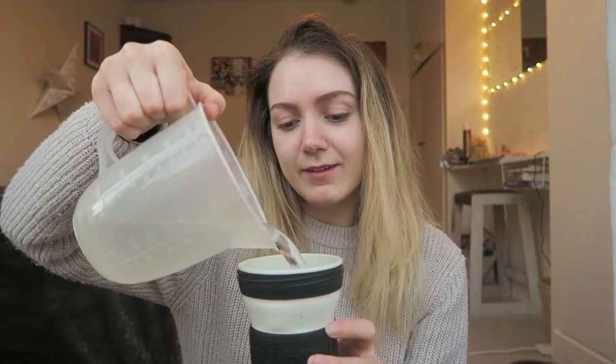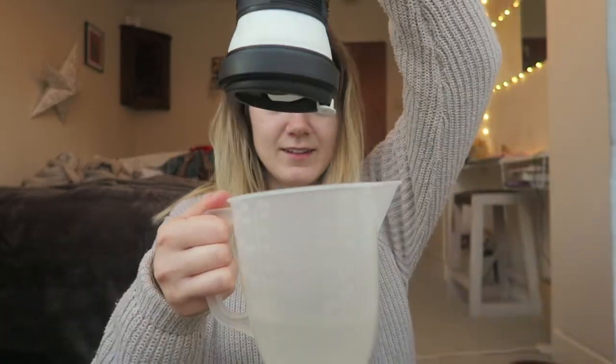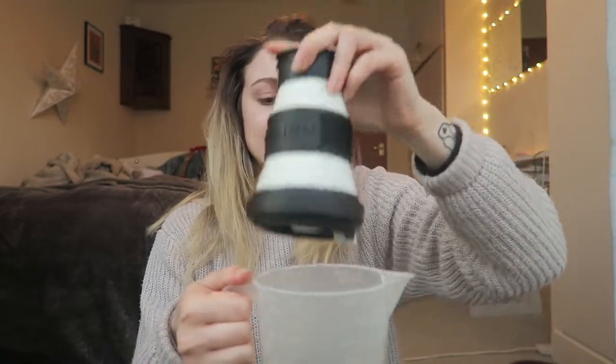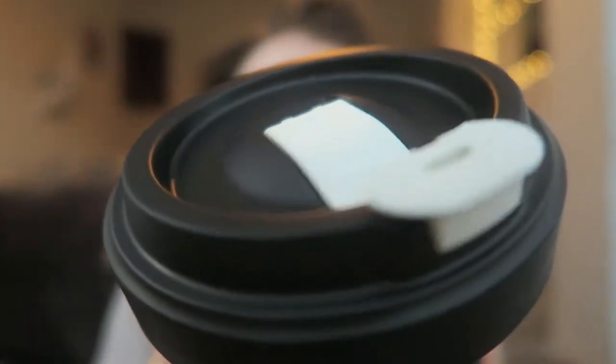It doesn't really have that plasticky travel mug taste to it when you put stuff in, which I really like. For the most part it is pretty leak proof — this one leaks the least out of the ones I've had, though it's not 100%. Let's do a water test: this is completely full, I'm just gonna tip it upside down. There is not a single drop of water coming from that, so it's definitely leak proof when you have a drink in there.